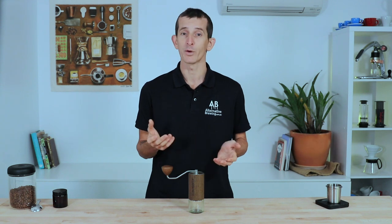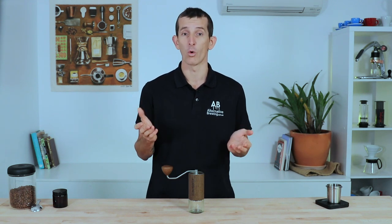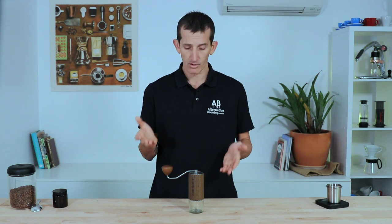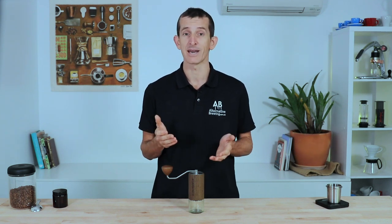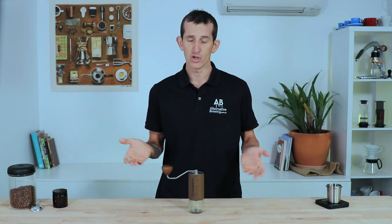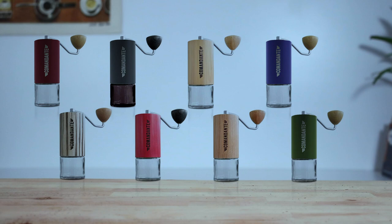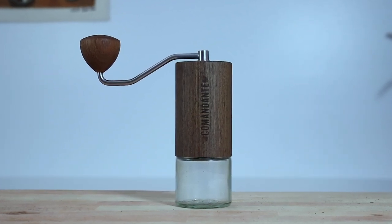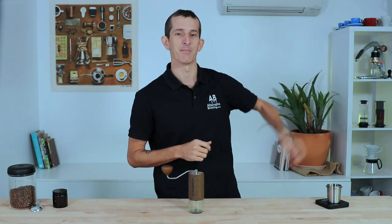It can grind up to 35 grams of beans at a time and would make the ideal grinder for all coffee occasions. It's designed to be accurate and precise, large enough to compete against some of the smaller electrical home grinders, yet compact enough to place in your bag and travel with. There are loads of different styles to choose from, but the Wenge veneer is by far the most popular model, and you can follow the link to shop the full range.